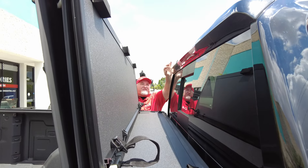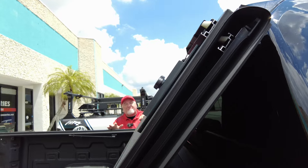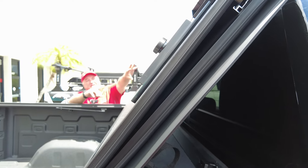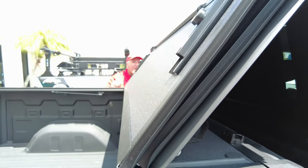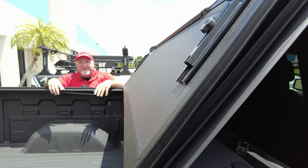The claim to fame on this cover is that it folds in three sections and goes all the way up. There are little bumpers here - this truck has a spoiler, so the cover sits below it and the rear window is protected. Your third brake light is not covered either. Some trucks have cameras in that third brake light, so those cameras are not affected - that's a really nice feature.